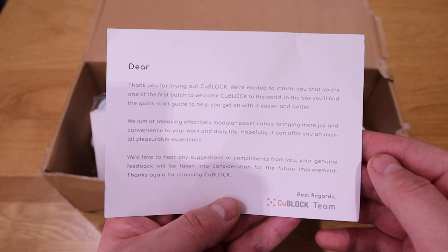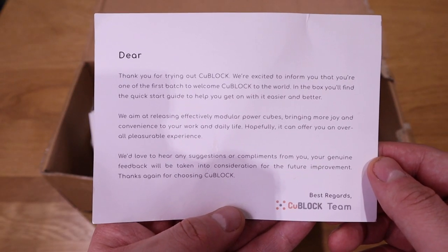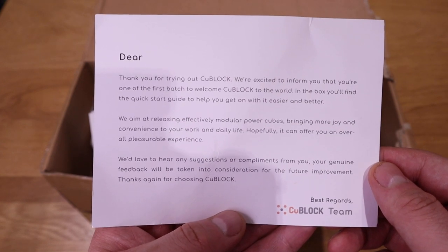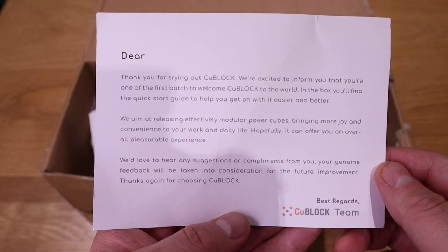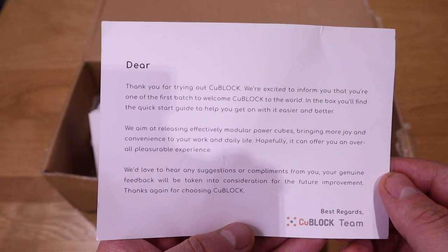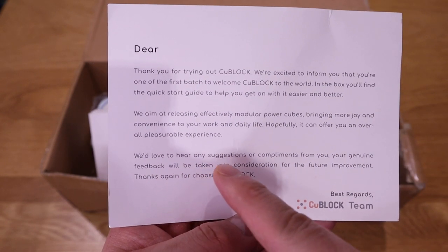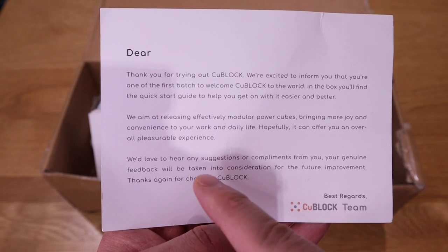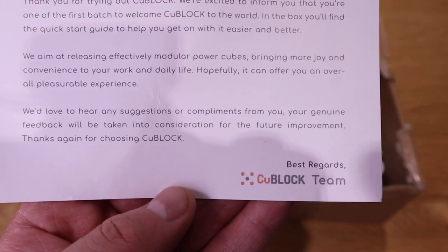We got a card letter that says: 'Dear whoever, thank you for trying out Qblock. You're one of the first batch to welcome Qblock to the world. In the box you'll find the quick start guide. We aim at releasing effective modular power cubes bringing more joy and convenience to your work and daily life. Your genuine feedback will be taken into consideration for future improvement. Thanks again — Qblock team.'